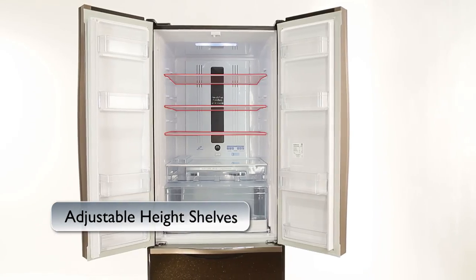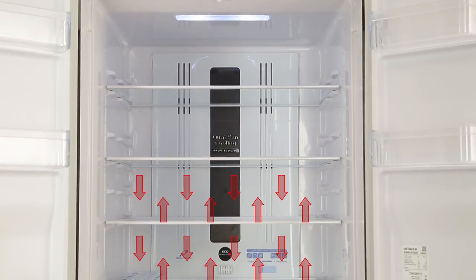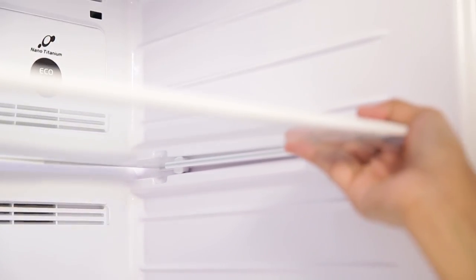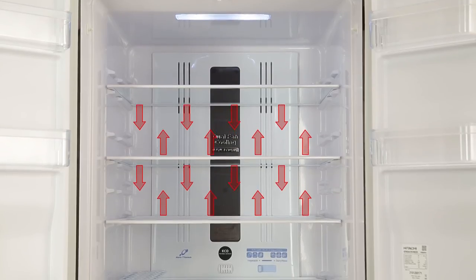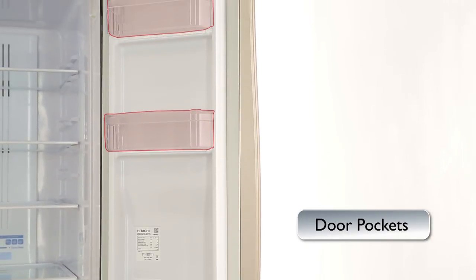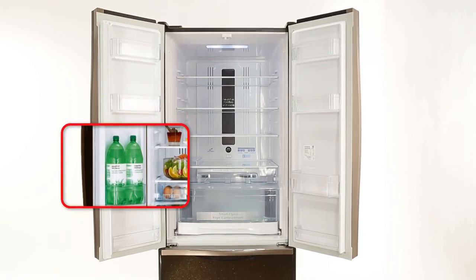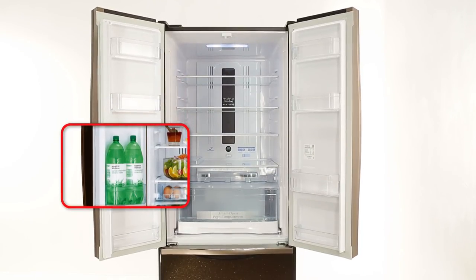Adjustable Height Shelves: Got a tall vessel to store? No problem. Your new Hitachi refrigerator also features adjustable height shelves with which you can adjust the height of the shelves. Door Pockets: If you love throwing parties, we've got you covered with the large size jumbo door pockets on the refrigerator. They are strong enough to hold even 2 litre bottles with the utmost ease.